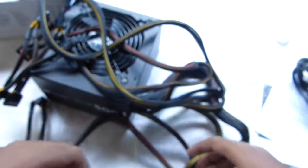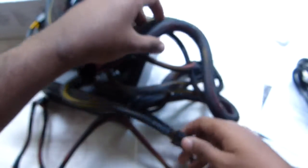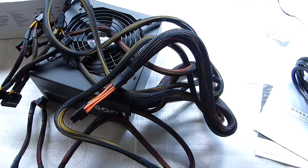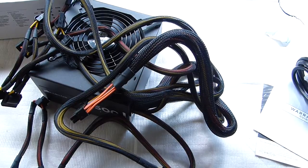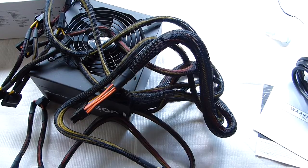So that was my unboxing of the Corsair CX500 PSU or power supply unit. If you have any queries or comments, please comment below in the comment section. And if you like it, hit the like button and subscribe to my channel if you want to see more like this. Thanks for watching — see you in the next video.